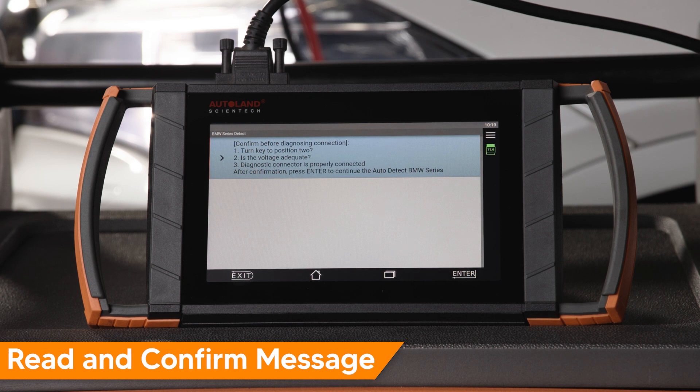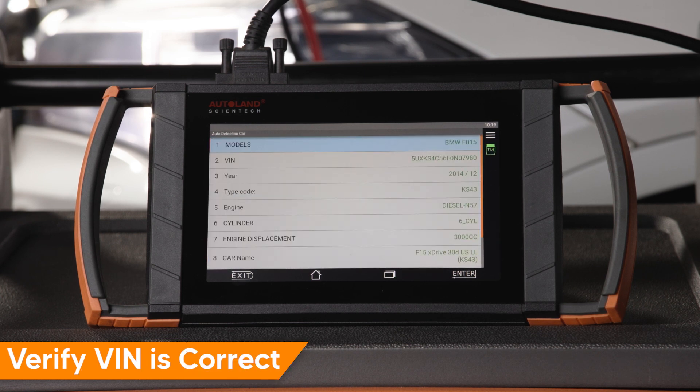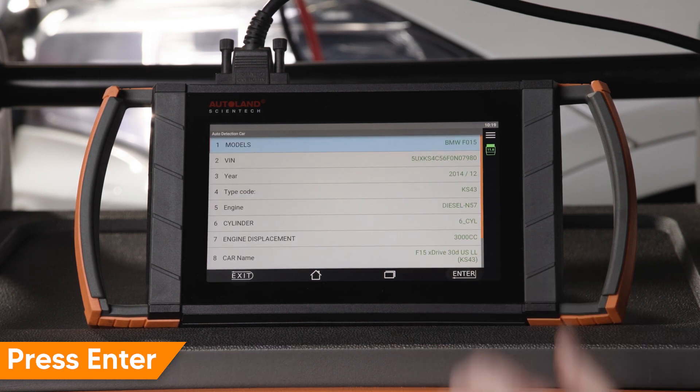Read and confirm the message on screen, then press Enter to continue. The vehicle will be automatically identified. Press Enter to continue.